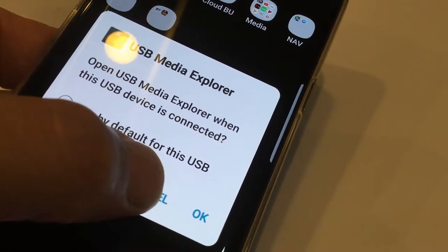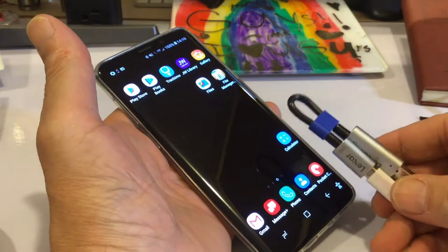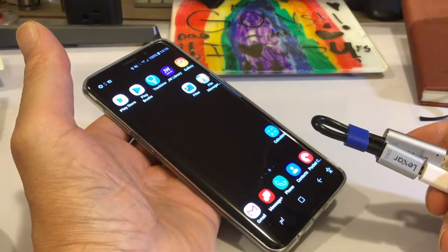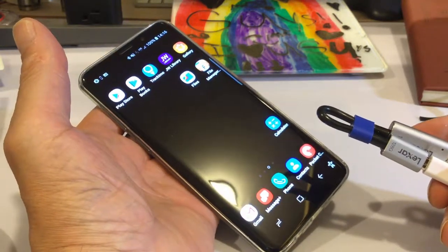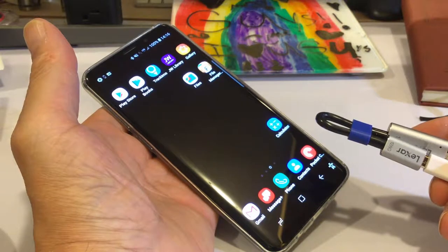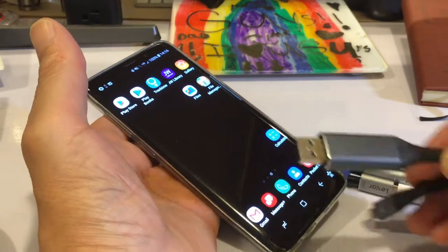I'm going to the Play Store to look for the Lexar app. I did finally find an app that'll work. I'm just switching over to Android — I've had this Samsung S9 Plus for about a month and a half, maybe two months. I come from an iPhone ecosystem.